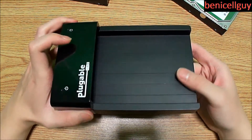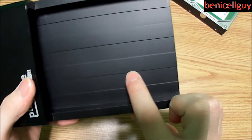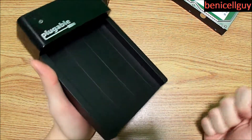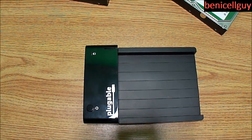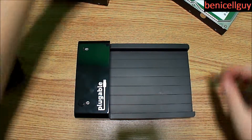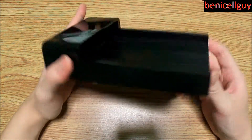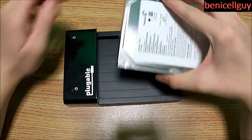Keep in mind that every time you slide hard drives in and out it will leave marks on the product. As you can see there's already a little scratch mark. It's made of plastic and will get scuffed up over time. It does feel nice, and some hairline scratches are inevitable if you're careful. But scratches don't stop the functionality — the LED indicator still works fine.